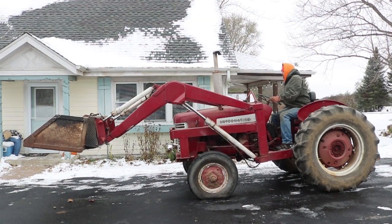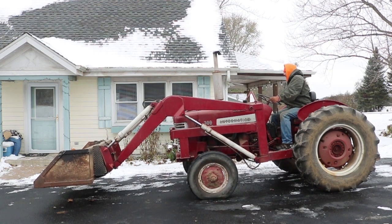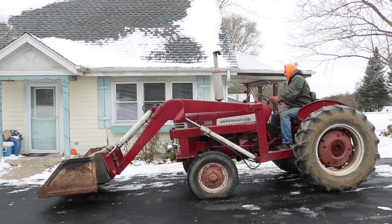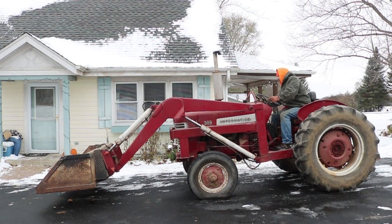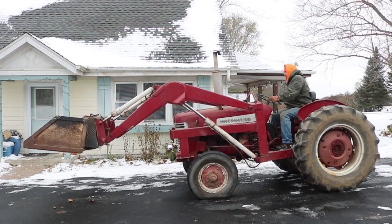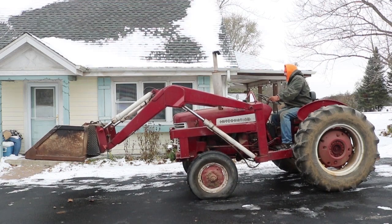Not being a farm boy, I've really never driven a tractor before, so I had to test it out. The first thing I wanted to do was test out the hydraulics. There are just two handles - one raises the loader arm up and down, and the other tilts the bucket front and back. I found that the engine is directly driving the hydraulic pump.